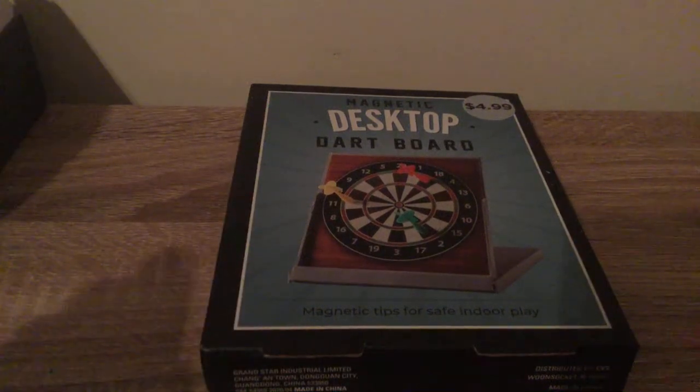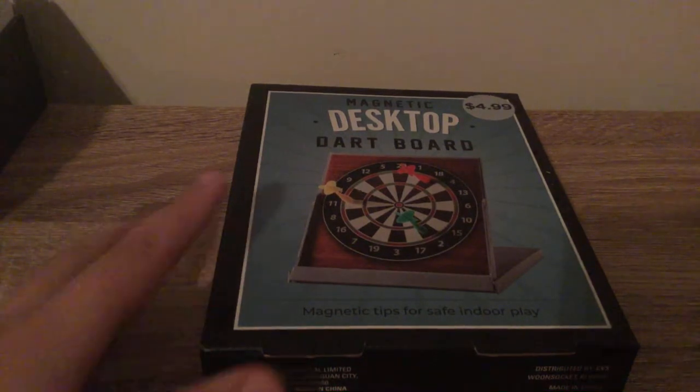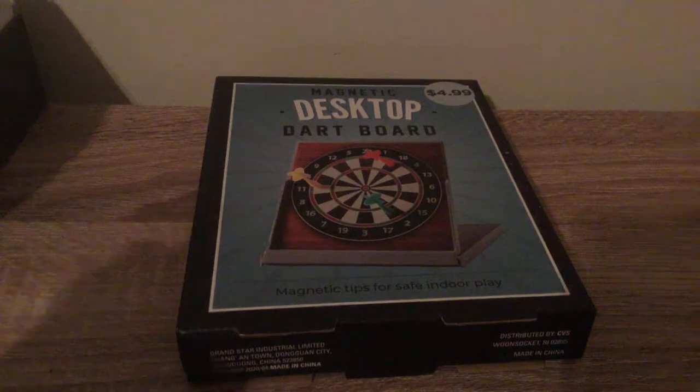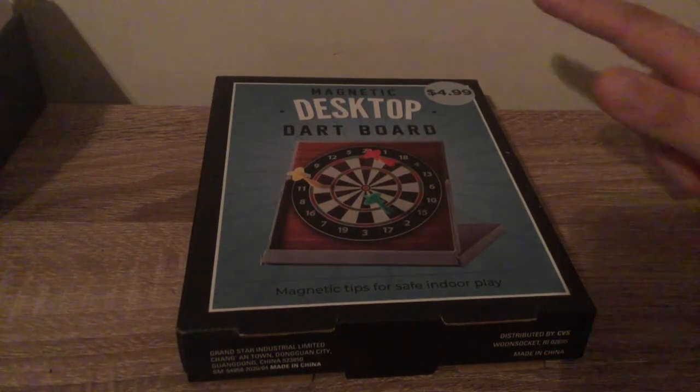Hello, welcome back to my video. Today I'm going to be doing this little review kind of thing. I got this thing from CVS — it's a magnetic desk card dartboard. It's like a mini dartboard for $5 at CVS.